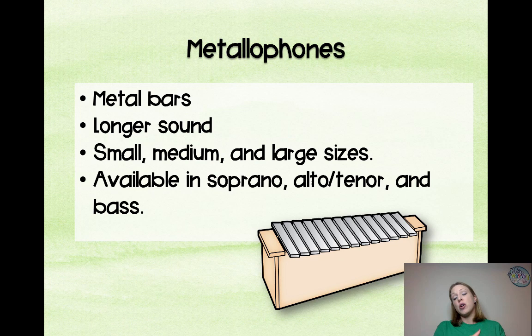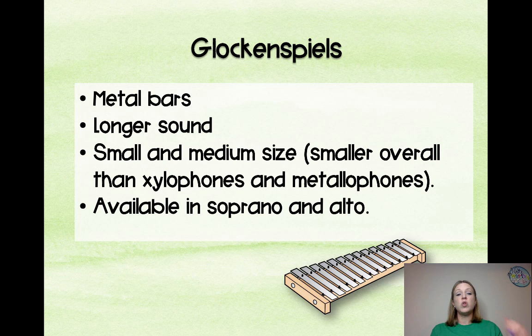Metallophones have metal bars. They have a longer, more sustained, mellow sound. They come in small, medium, and large, and are available in soprano, alto, and bass. Glockenspiels sit closer to the ground, have a longer, very bright and bell-like sound, and come in small and medium sizes — available in soprano and alto.